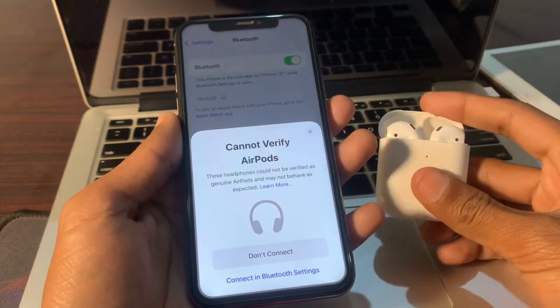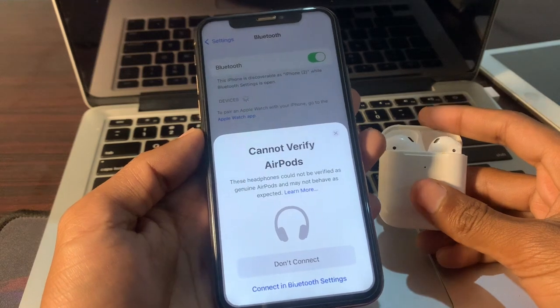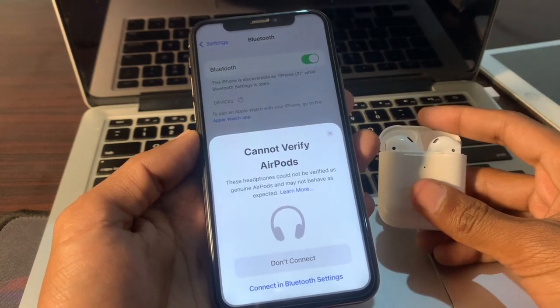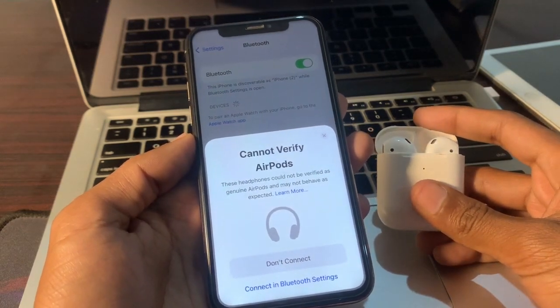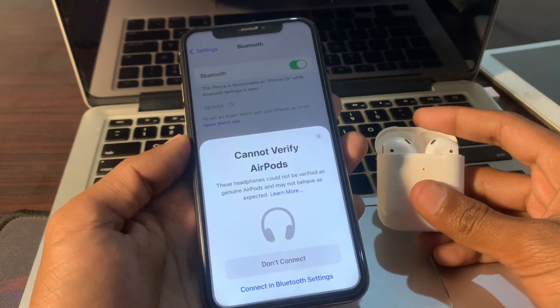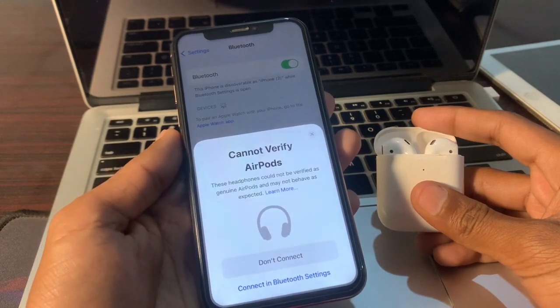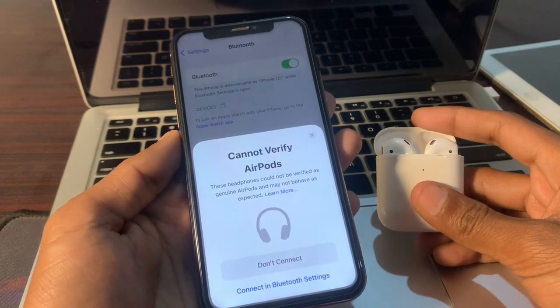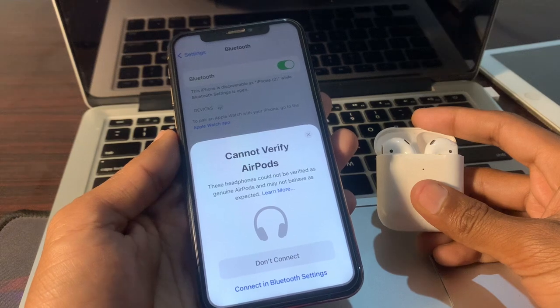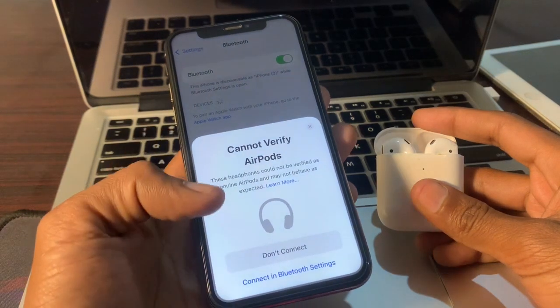Hello everyone, welcome back to another video. In this video I'm going to show you how to fix the error 'Cannot verify AirPods — these headphones could not be verified as genuine AirPods.' Your iPhone has an OTA verification function thanks to iOS 16 from Apple, which includes a check for AirPods. You probably won't notice a change if you are using authentic AirPods, but if you are trying to pair earbuds falsely labeled as AirPods, you might receive this message.